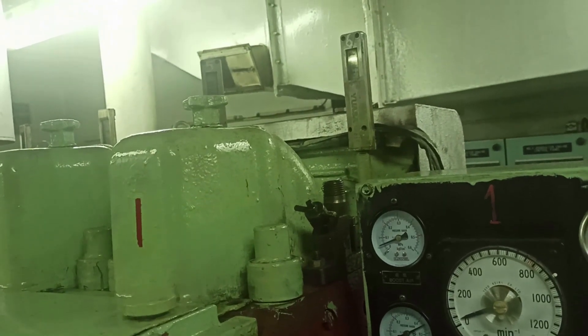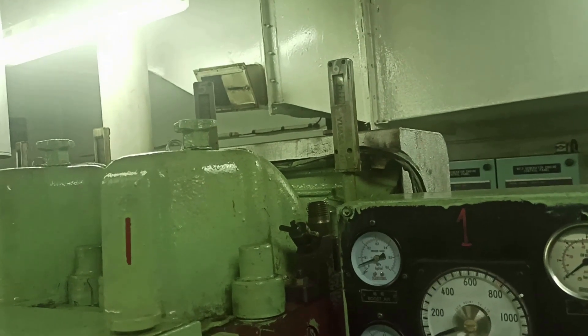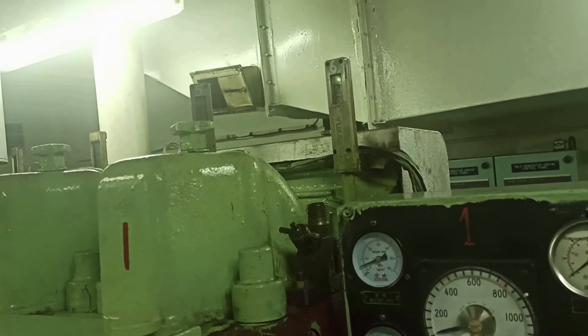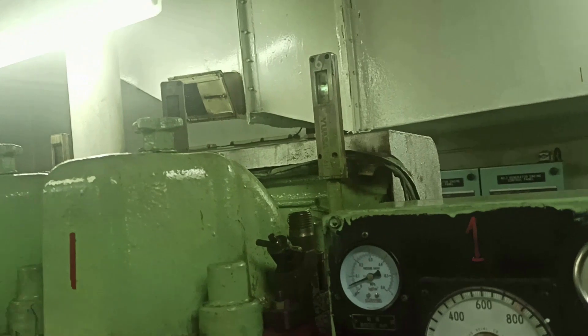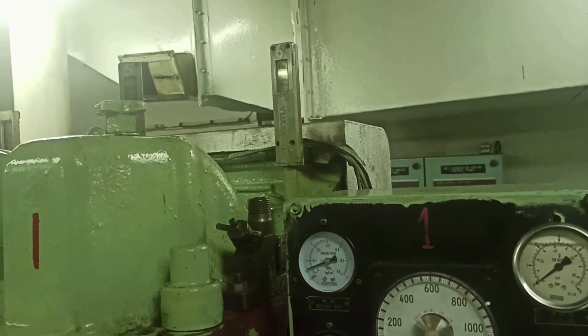Good day, kababaro. This is our number one diesel generator and we have a trouble here. The running hours of this generator overhauling is 2800, and it was overhauled by Surgang last April 2022 dry docking.